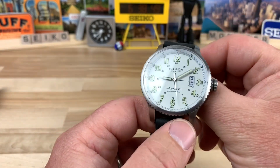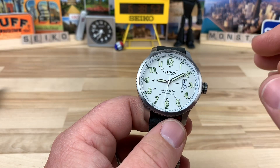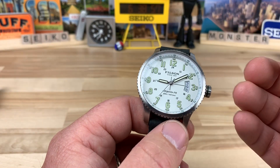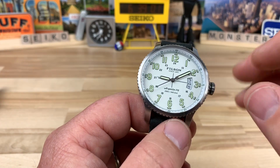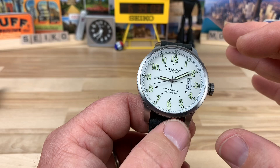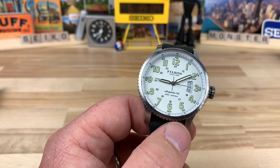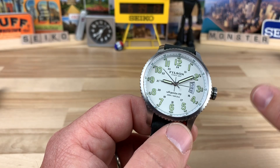Big thanks to Aaron in my home state of Michigan for lending in his Filson watch. This is kind of a special one — you can see it even on the dial there with the Argonite 715. This was an earlier one when Shinola was actually assembling the components in their facility in Detroit.